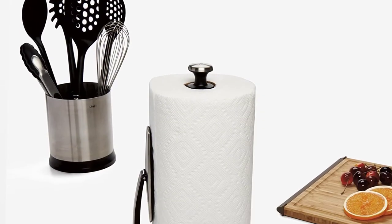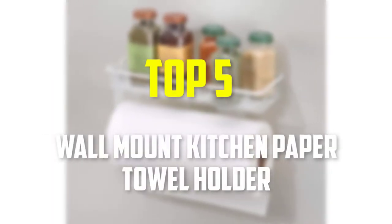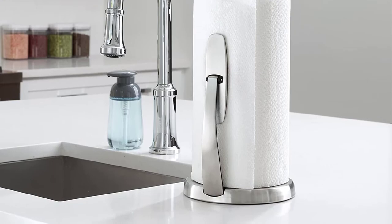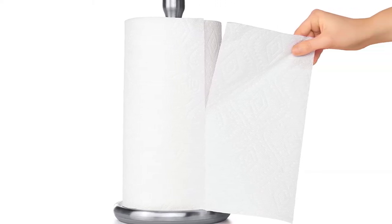Hello everyone, welcome back to our new video. In this video, I will give you more information about the top 5 best wall mount kitchen paper towel holders that are available on the market. I made this list based on my personal research, and I tried to list them based on their price, quality, durability and more. To find out more information about these products, you can check out the description down below. Okay, so let's get started with the video.